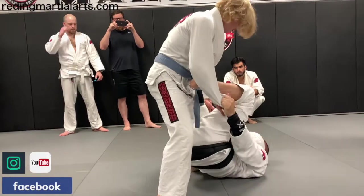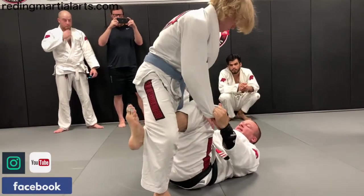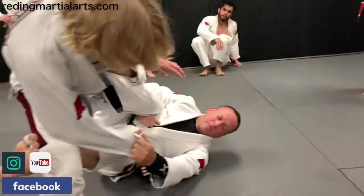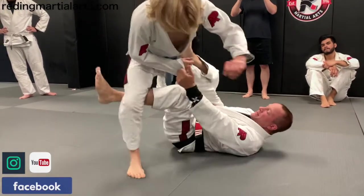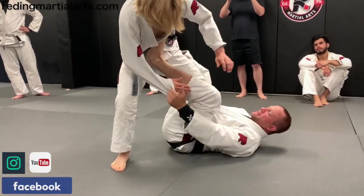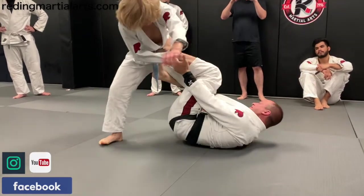So I'm heavy here. Hips come out. Control my collar. Get my hook on the inside. I'm heavy again. Now I'm going to start leaning to my side — not to sweep him over. I mean, it would be great if he did, but most likely he's not going to just fall to the side.